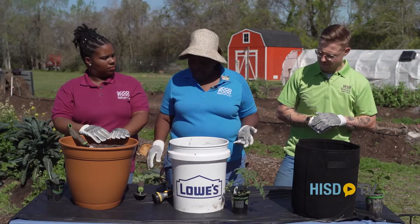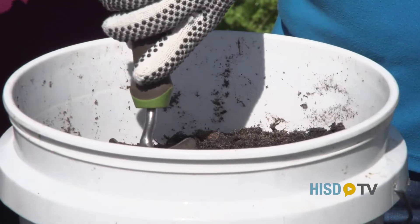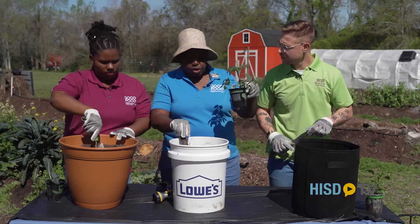So the first step is that we're going to dig a hole in our soil. It has to be at least four inches deep and the same diameter as your pot.